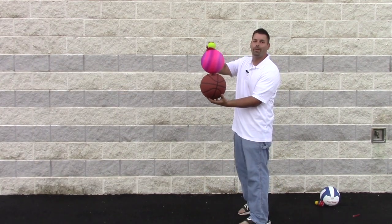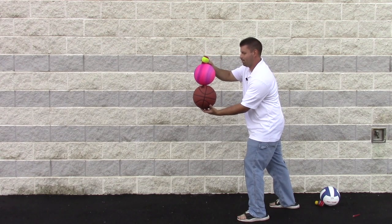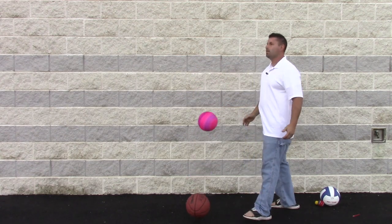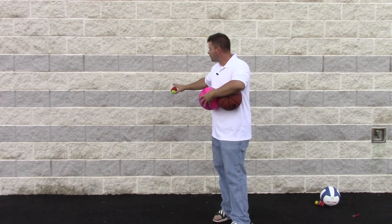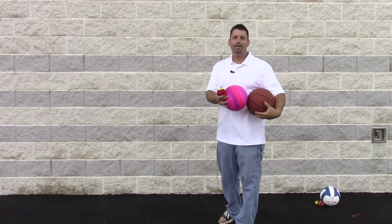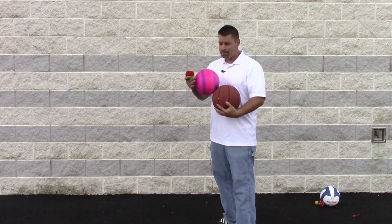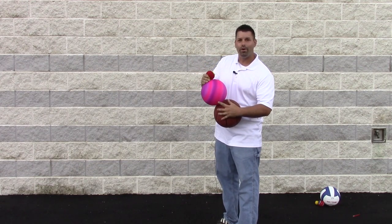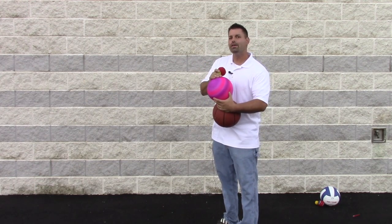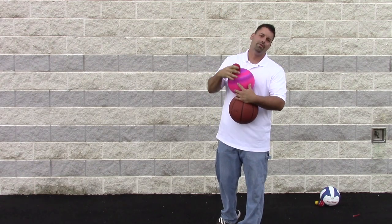We can even try stacking three balls on top of each other and see what kind of effects we get. Remember, each block is about 20 centimeters and we can go back on the video and count how high each ball went. The basketball did not go very high because that energy was transferred into the kickball. The kickball did not go that high either because that energy was transferred into the tennis ball, which arced out of the video shot.